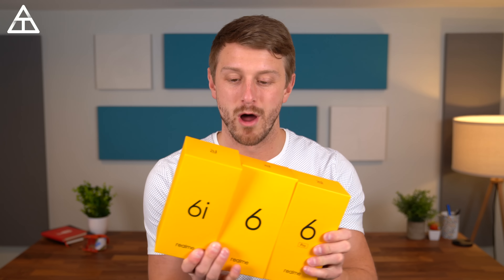Hey everyone, Tim Schofield here, and it's time to do three unboxings in one video, all on Realme phones. These are the first Realme phones that I'm checking out, and these are very strong budget contenders.